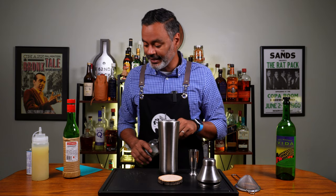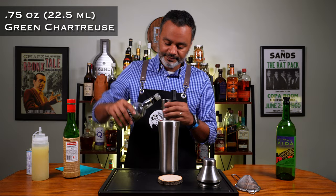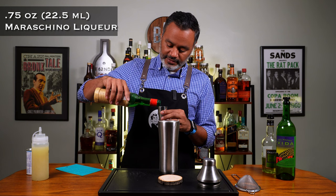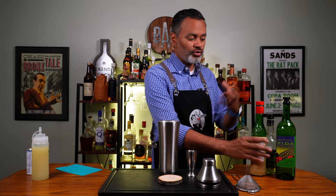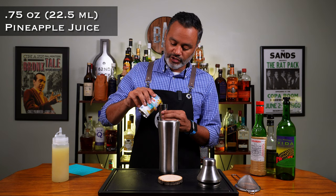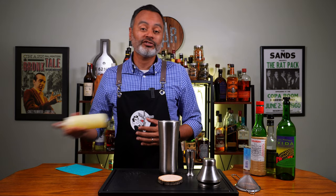Next we're going to do three quarters of an ounce of green chartreuse. As with most last word riffs, it's going to be equal parts cocktail. We're going to do three quarters of an ounce of maraschino liqueur. Three really bold flavors — smoky, herbal, and nutty. Now we're going to add some pineapple juice — three quarters of an ounce — and that's going to add some sweetness and tartness, a little tropical vibe, a little more Spanish vibe. And three quarters of an ounce of lime juice, which is going to help balance everything out.